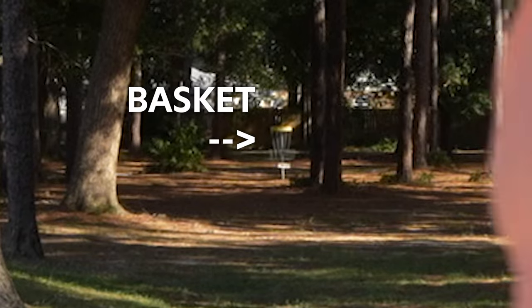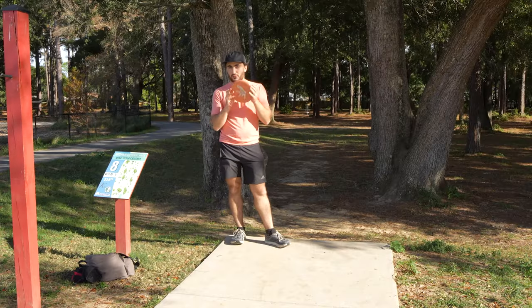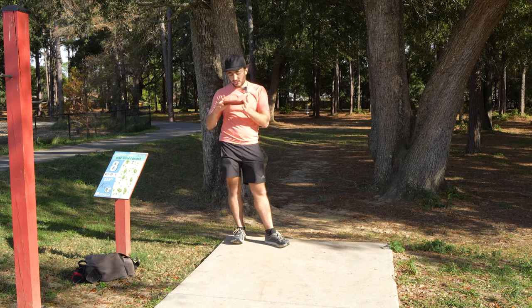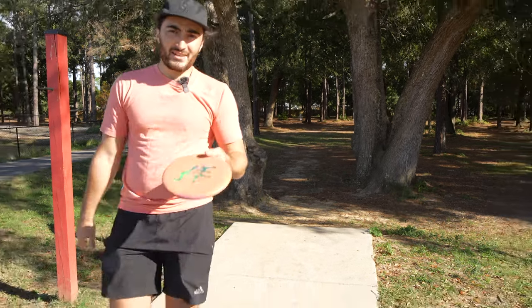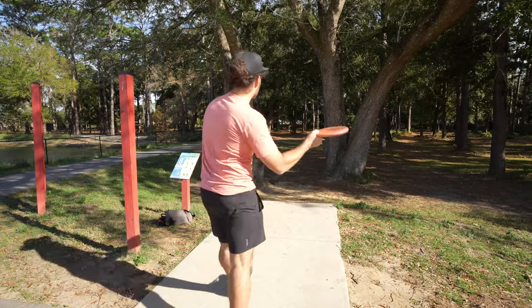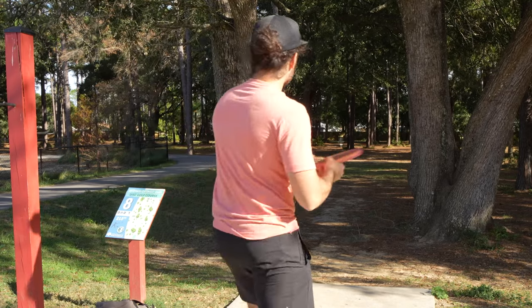We're also going to call this video a bag it or bin it, which means I'm going to let you know if you should bag this disc or throw it in the trash — just for PA-3s in general, since I've never thrown them before. As always with those, if you don't beat par you have to give it away, but this one has a little extra stakes.